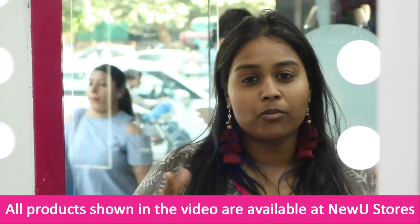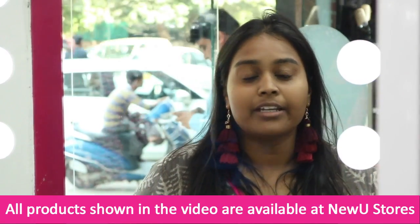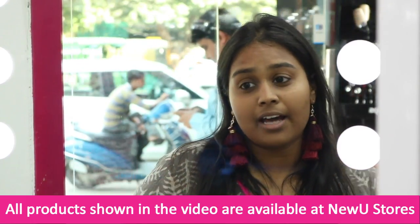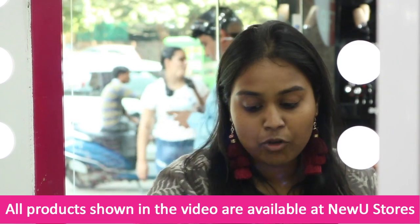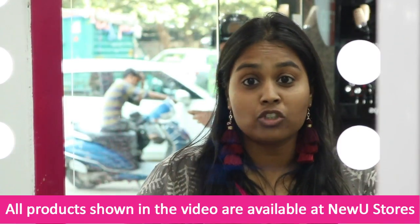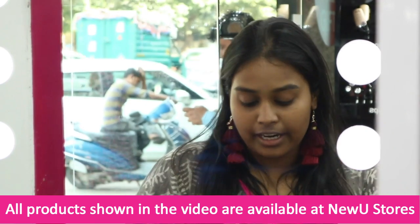For the festive look I am going to go a little heavy on my makeup, and for that I am going to do a little bit of colour correcting to hide all my flaws — my dark circles as well as my dark spots. For that I am using a Faces Gauchic Lipstick in a pretty orange colour that works really well as a colour corrector.